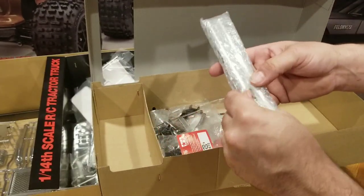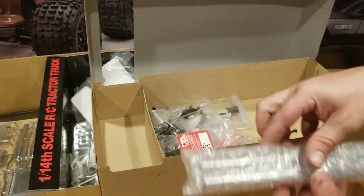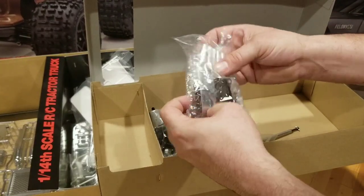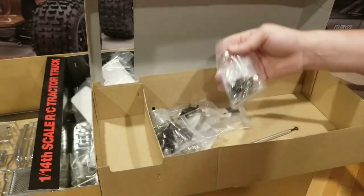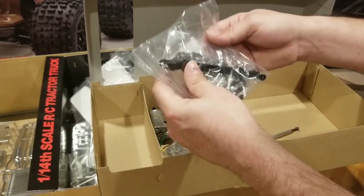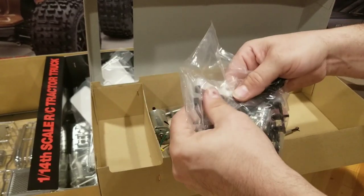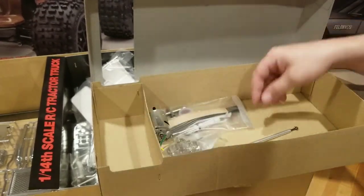Not exactly sure what these are — maybe stacks. Looks like smokestacks. More metal pieces — these are chassis pieces, and it looks like shocks. Hardware. This looks like our front end bag — that's going to be our front axle, which is metal. And we've got leaf springs. Nice heavy bit of kit for the front end of the truck.